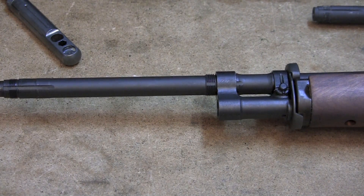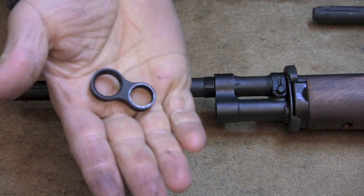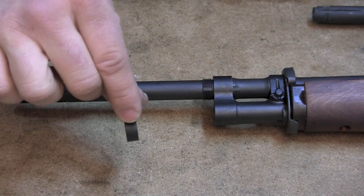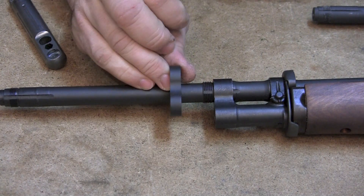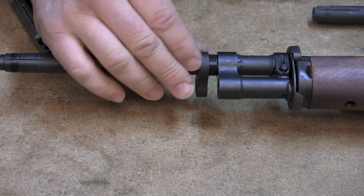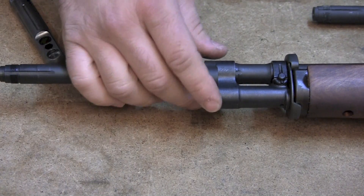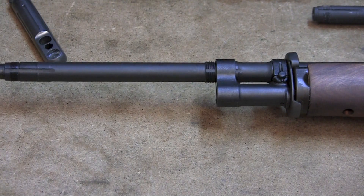Now we're going to put our gas lock on. If you notice, it's got one side where you can see where the gas plug has been. Sometimes if you want to flip the gas lock, it went on in this direction, but sometimes with commercial gas locks if you flip it around that way you might get a different timing. This one just so happens to lock up the same way regardless, but just for the sake of consistency we're going to put it back on the way it's supposed to go.